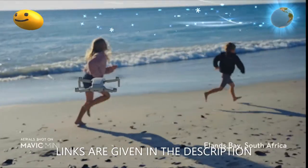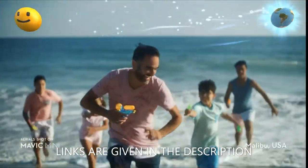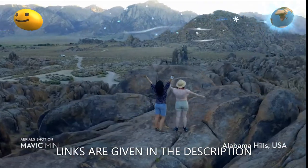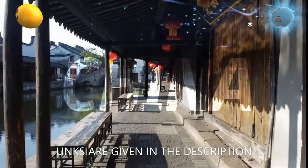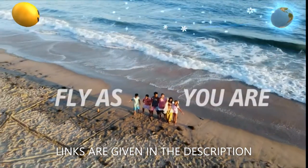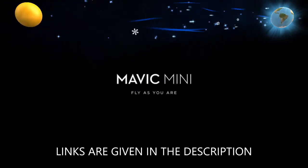Weighing less than 0.55 pounds or 250 grams, the Mavic Mini is almost as light as the average smartphone. In the United States and Canada, you can fly this camera drone without the need to register your drone with the government.